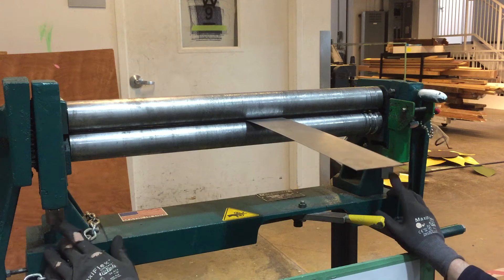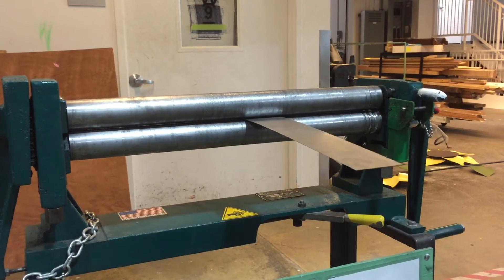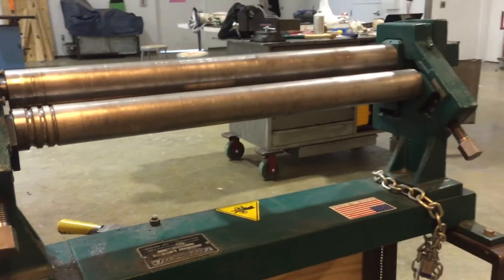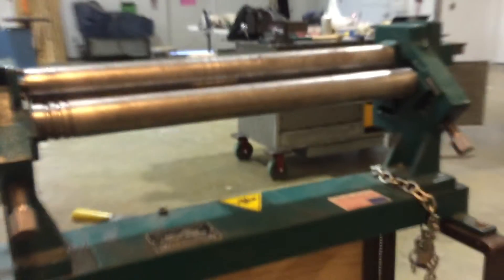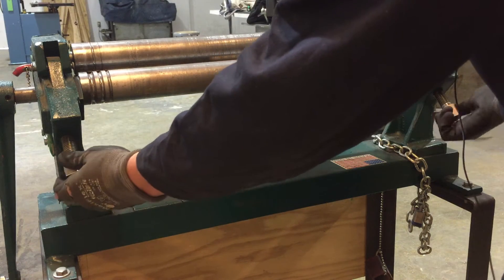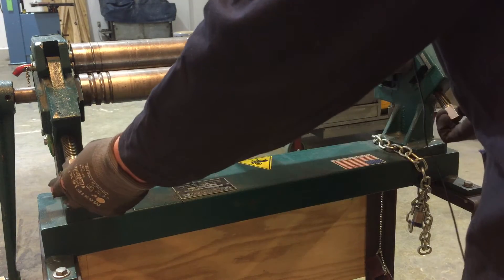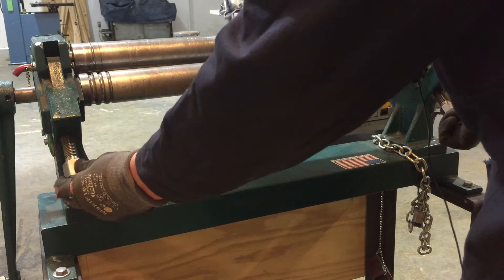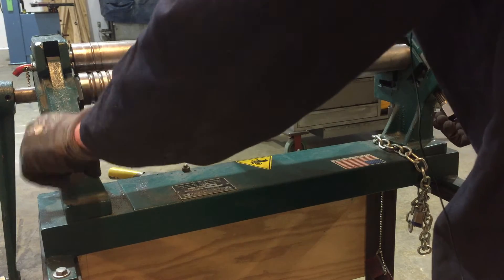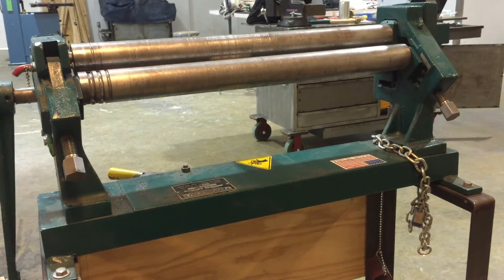There are two identical adjusters on the back side for the back roller, which determine how much curve you get. Come around to the back and adjust those knobs — if you want an even circle, adjust them parallel. If you adjust one higher and the other lower, you'll get a slight cone. Set them parallel, then come back to the front.